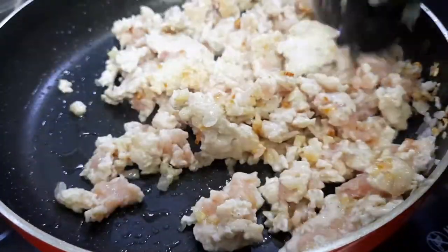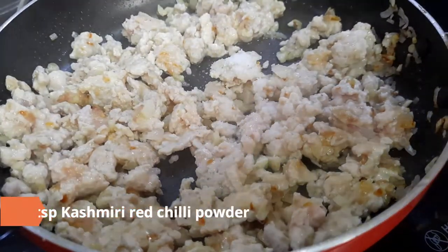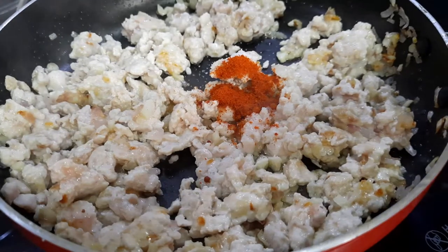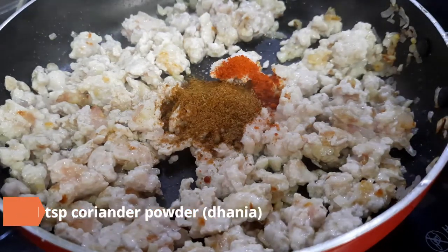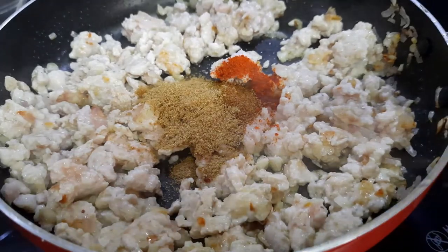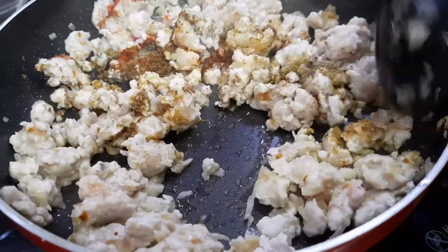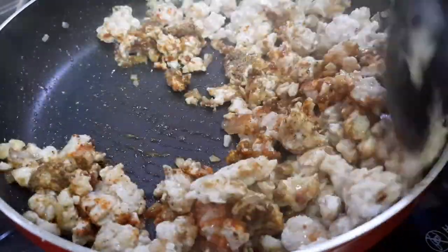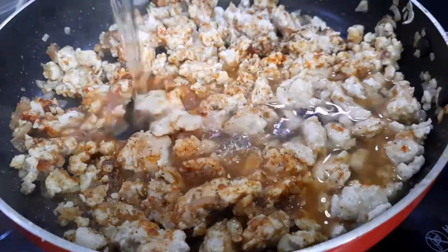Add in the dry masalas: half a teaspoon salt, half a teaspoon Kashmiri red chili powder, one teaspoon cumin powder (jeera), one teaspoon coriander powder (dhania), and half a teaspoon black pepper powder. Mix well.